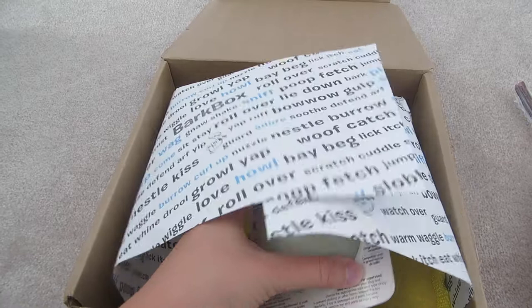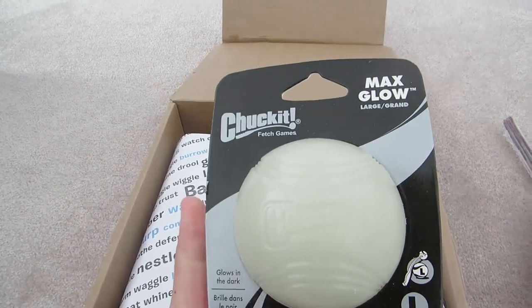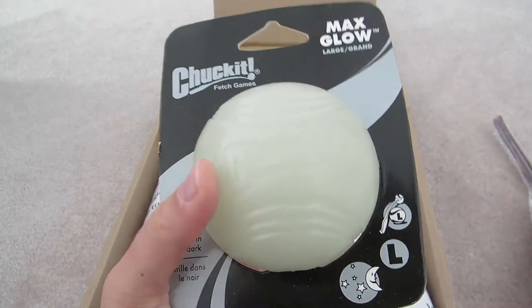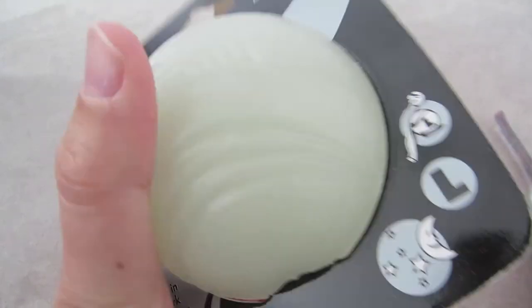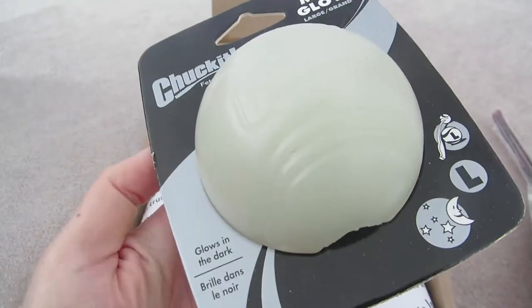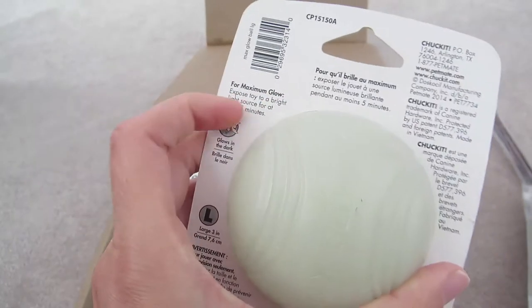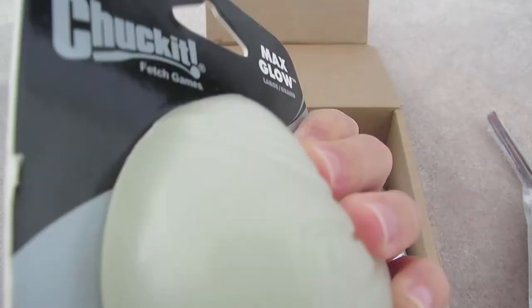Now we have the Petsmate Check It Max Glow Ball. This is sweet because it's starting to get dark earlier, so if I want to play outside with her, this is perfect for that. Hopefully she can't chew through it too easily — well, with her, nothing's impossible.